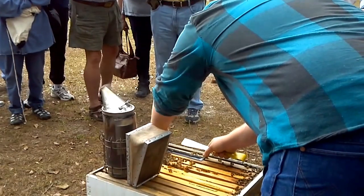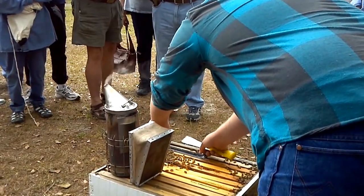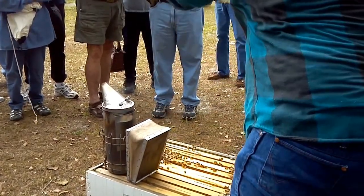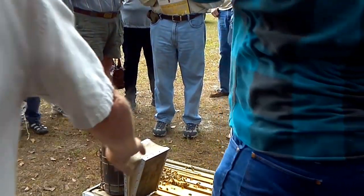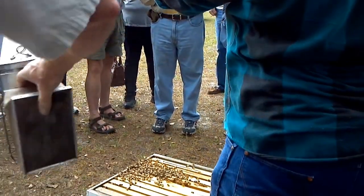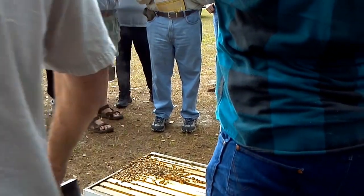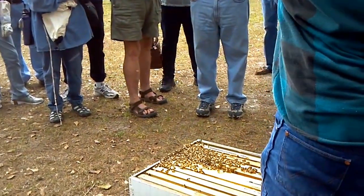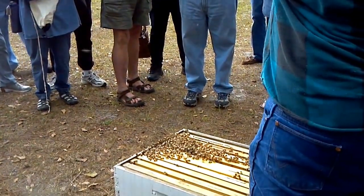You want to be very careful with these beetle traps because you put cooking oil or vegetable oil in them, so you want to pick them up very level. You should never set a smoker on top of your bees — it can cook them with a lot of heat. We'll pass this around so you can see the black beetles in there.